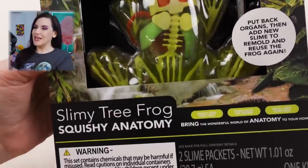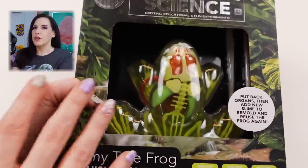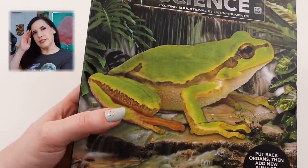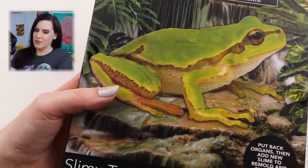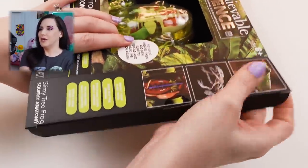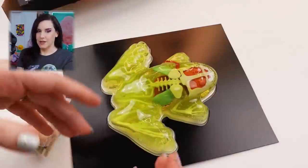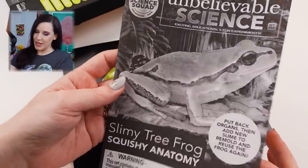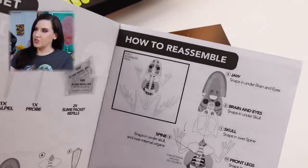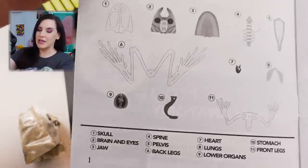This is the Unbelievable Science Slimy Tree Frog Squishy Anatomy. I don't know if this is actually slime in here or if this is like one of those gel dig-it things. It makes it seem like you're dissecting a frog. Look at that little guy — you don't want to dissect a real frog, at least I don't. I had to do that one time and it was traumatizing. There's like a whole little book in here, and it's really neat. You actually get all the different parts of the frog, it tells you how to reassemble once you pull all his organs out, and it labels everything really nicely.